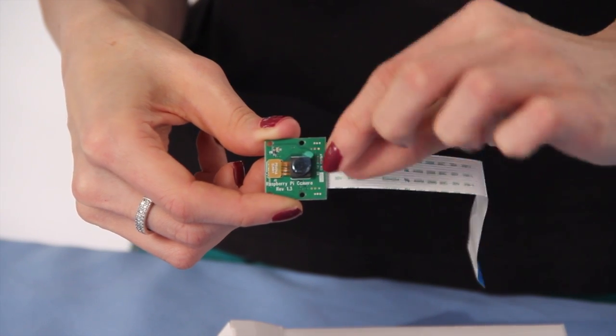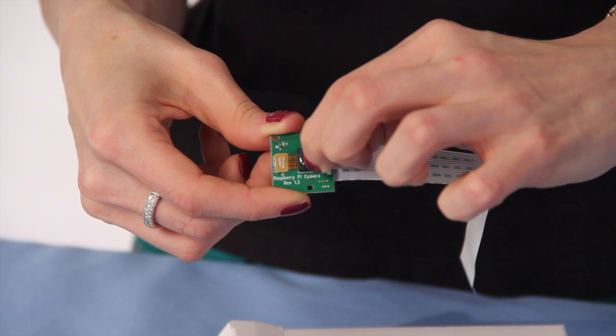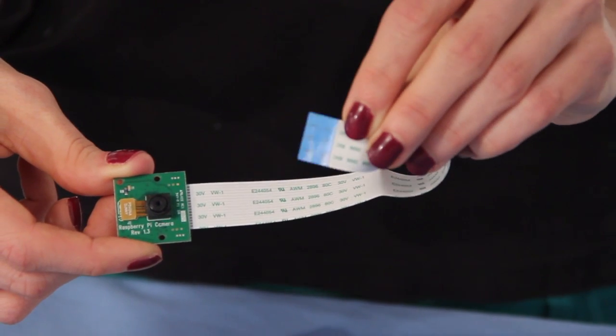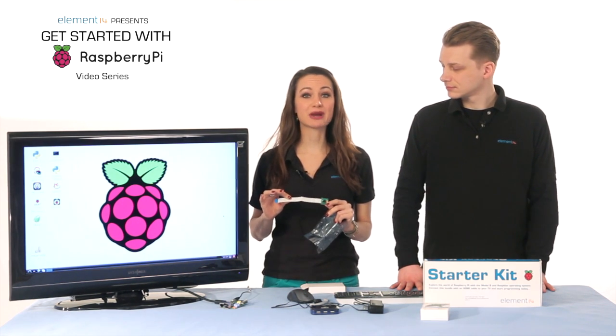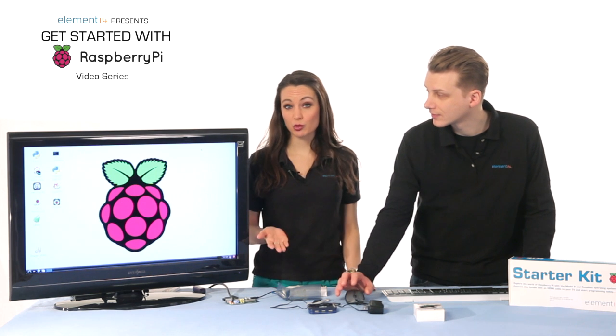This end of the camera module has the lens on a little board. Be sure you peel off the protective film on the lens as it's part of the install. This flex cable is attached to the back of that board — it's more delicate than a ribbon cable, so just don't bend or kink it. The other end of the flex cable connects to the Raspberry Pi. To connect the camera module, you'll need to take the Pi out of its case, and we do have to shut it down before we connect anything.